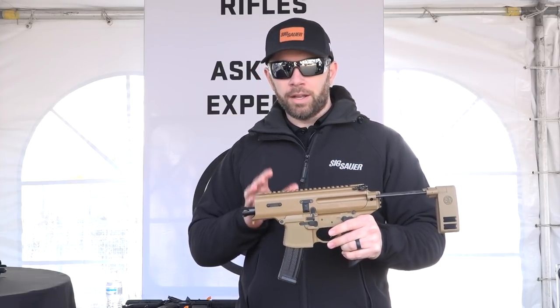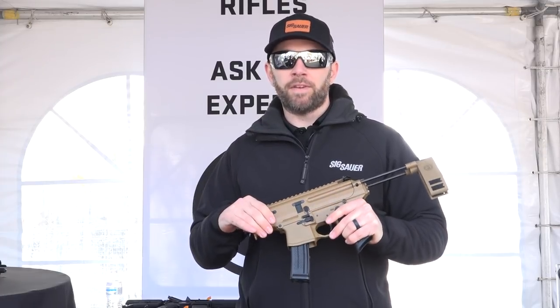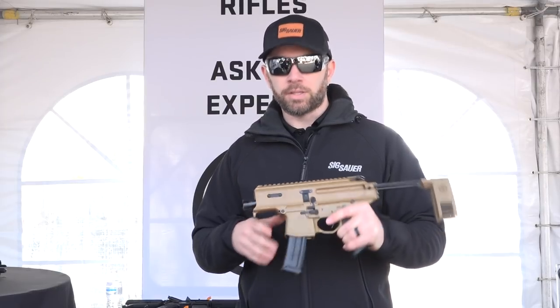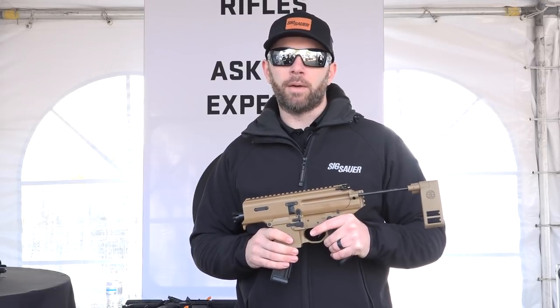The cool part about this gun — not just the size of it, but also the retail price — is $1,599, so it's a couple hundred dollars cheaper than the K platform. It allows you to get into an MPX for a much lower price. If you want to find out more about the MPX Copperhead or any other MPX firearms, visit SigSauer.com.